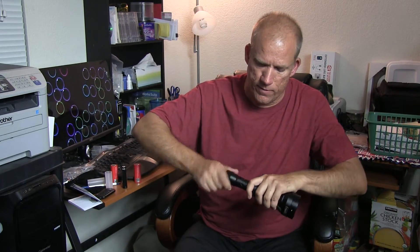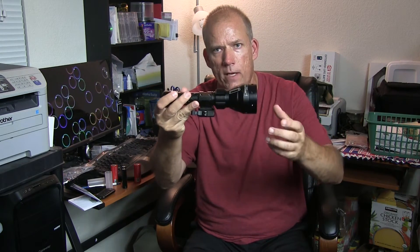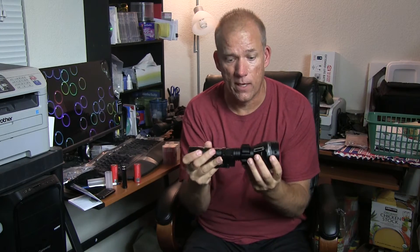The illuminator has an adjustable head — all the way in is wide angle, all the way out is very narrow. It works beautifully. My X-Sight scope goes down to three power, which is what I normally use, and about two thirds of the way toward narrow is a great spot — everything is nice and bright and the whole field of view is lit up.